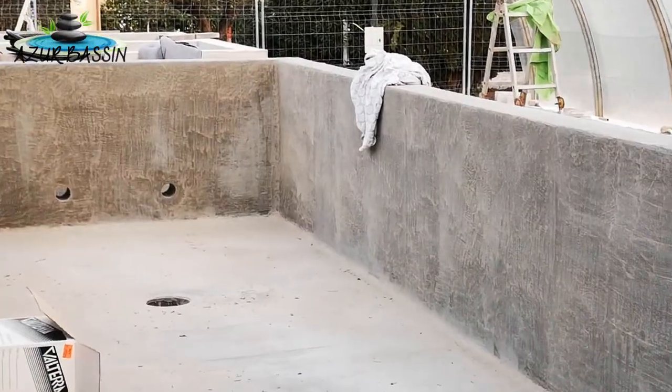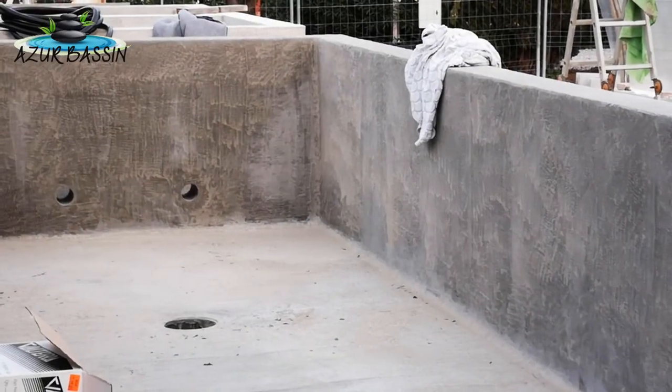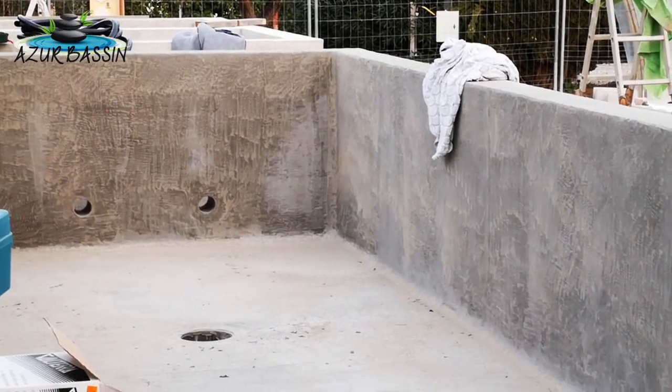On a les retours en 110, deux fois 110, donc ça c'est le retour de la filtration.